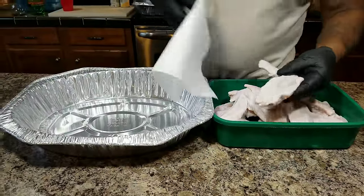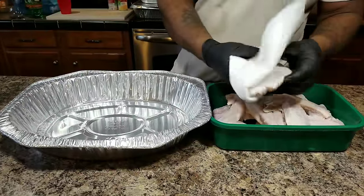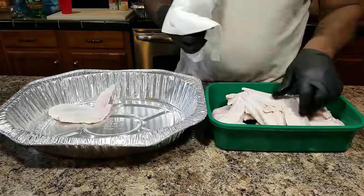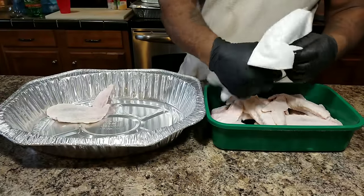The first thing I want you guys to do is just wash these here turkey legs and turkey wings off, and then pat them dry. Each and every one of them.